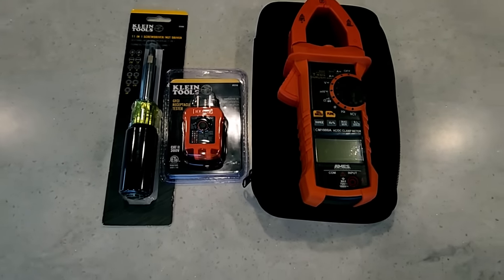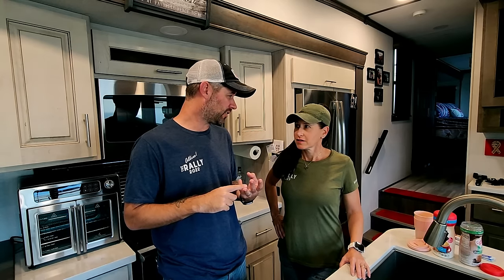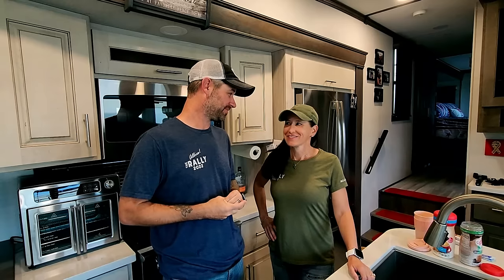Weeks before you arrive, they send you a list of tools you need to get. We know we'll cover electrical, water heaters, and air conditioners — the basic stuff. It's going to be a tsunami of information. Not only will we recap each day, but we each have to talk about one thing we learned, so at the end you'll have a good gauge of whether the school is worth it for you.